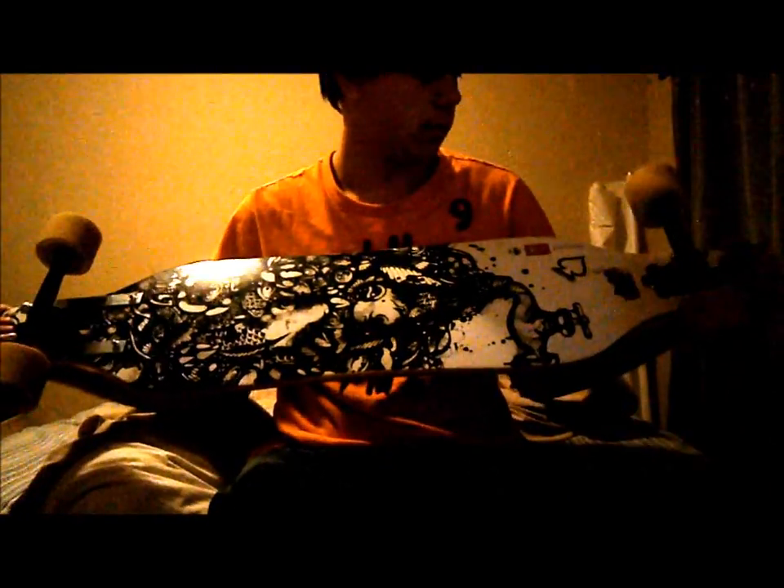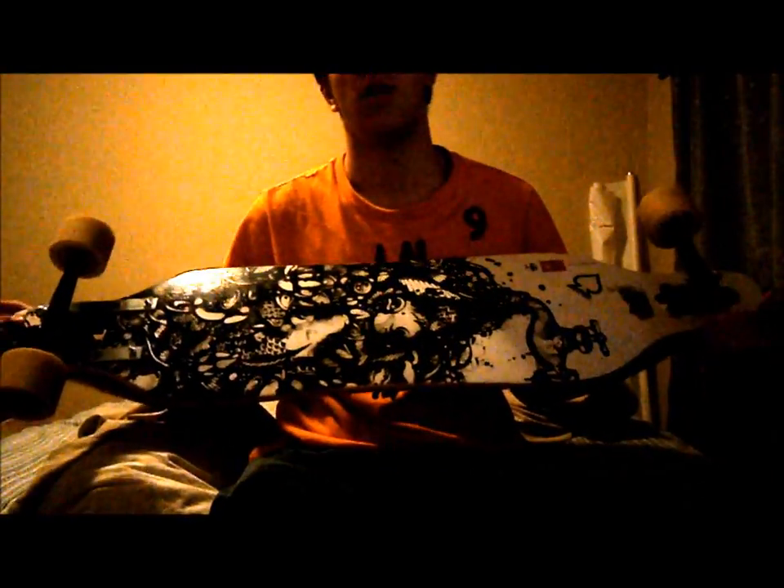Hello YouTube, this is LongboardAddict7. I'm going to be reviewing my board, the Arbor Axis bamboo. This is the 2012 edition graphic.